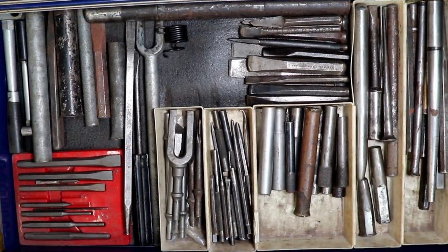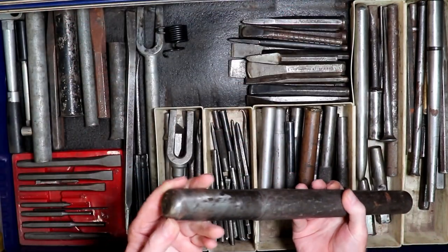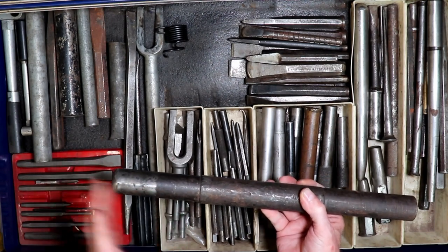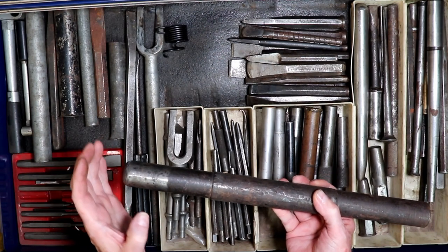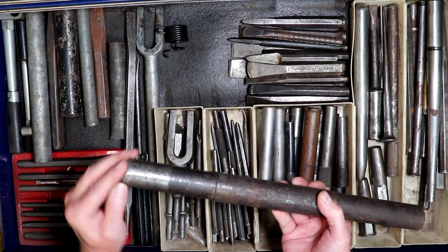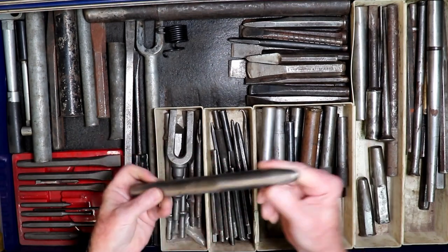Here we go on to the chisels. This is what's known as a bull prick, and this end here has made countless numbers of exhaust. When you make a cut and you want to bring a piece tight in where two curved pieces of exhaust come together, you can put it over here and bring that piece right in. And here is another one with two different radii.